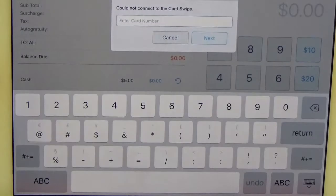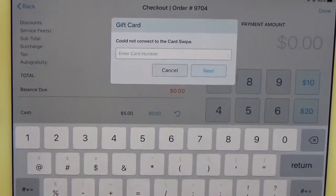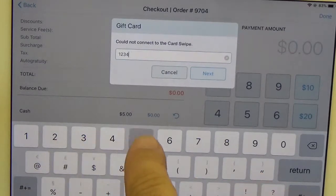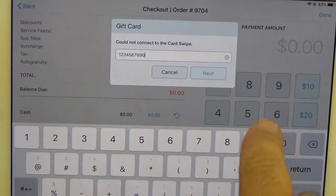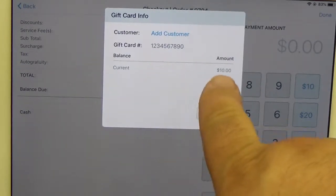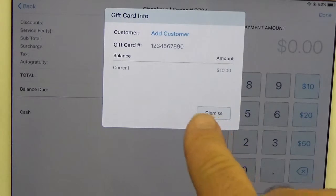Now it's going to ask for the card number, so go ahead and enter that, then click Next. It will show the gift card number and the new balance, then go ahead and hit Dismiss.